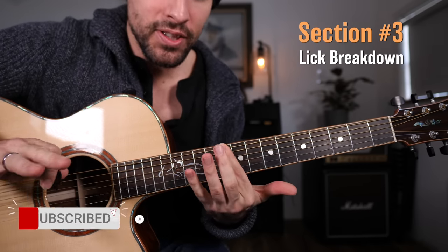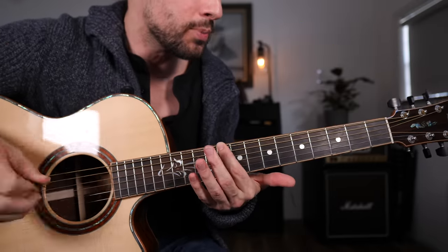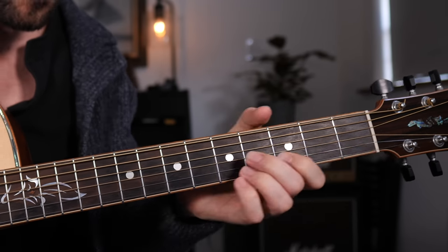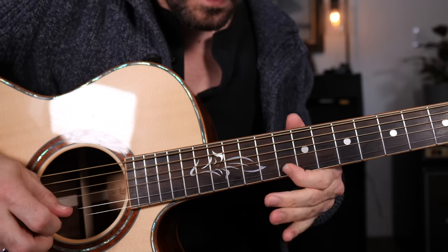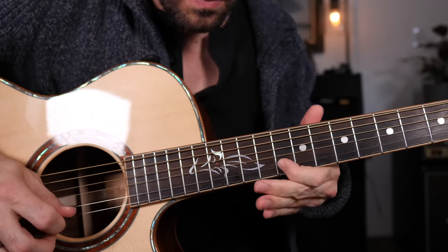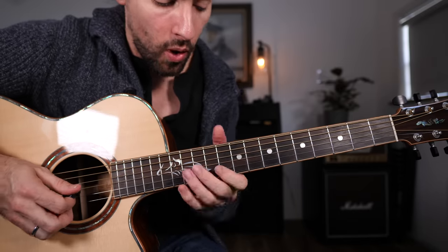Now that you understand that, we're ready to learn the lick — we'll break it into two digestible segments. Let's get it into your ear one more time. And real slow — breaking it into two parts. Part one.